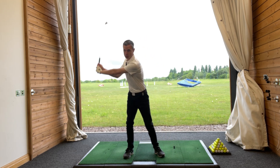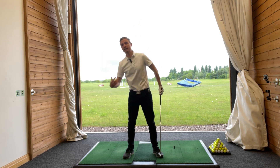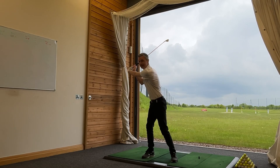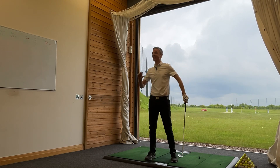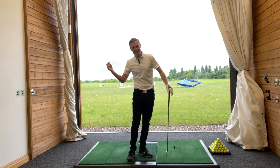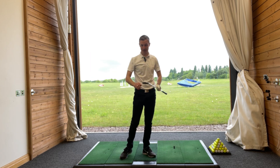Because I was getting this lateral sway, what that meant was that I was effectively pushing the low point of my swing backwards. So I was shifting my arc all the way over here. And unless I created a huge lateral motion coming down, I was actually bottoming out a little bit. And that's where I was getting some of those heavy shots. I also tend to spin on my right leg a little bit if I hang back too much, and that's where I was getting those toe hits.